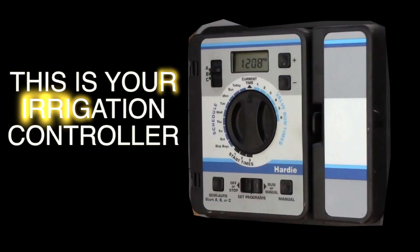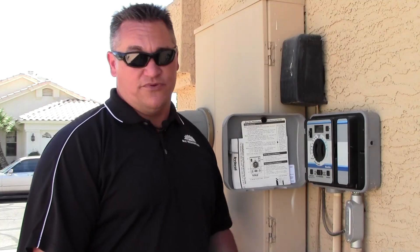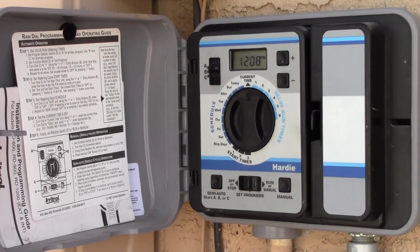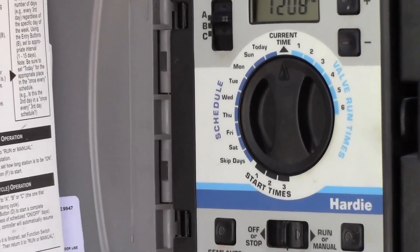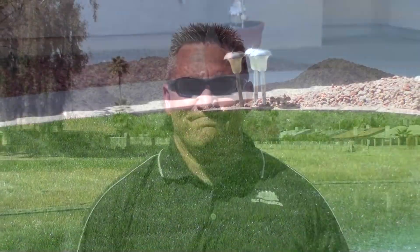Now that we've talked about the water meter, the backflow preventer, and the irrigation control valves, we're going to talk about the irrigation controller. This is the actual brains of the operation. It's very important to have the current time, the date, the duration of time that you'd like to water, and the frequency that you would like to water. The reason this is so important is you want to achieve healthy plant material and healthy turf at a minimal cost and a minimal amount of water being used.